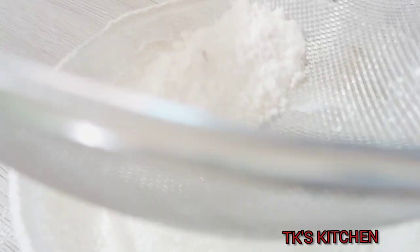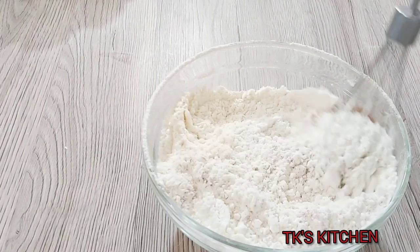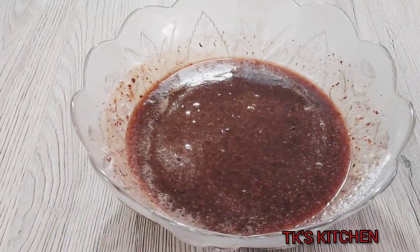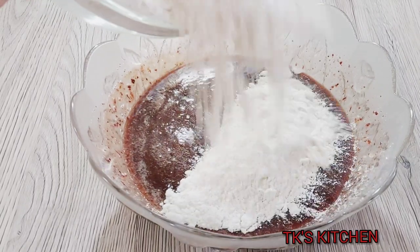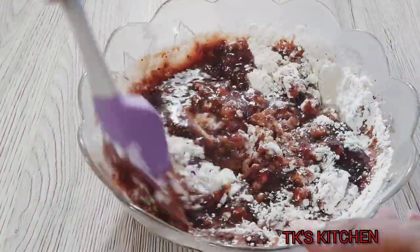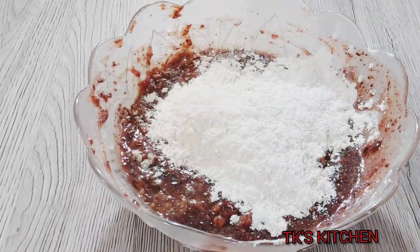You want to sift it really well to prevent lumps. Now I'm going to make sure everything is fully blended before adding it to the wet ingredients. Then I'm going to add this in two or three parts. Make sure you give it a good mix — don't over-mix. You want to cut and fold until there is no visible sign of lumps or dry ingredients.